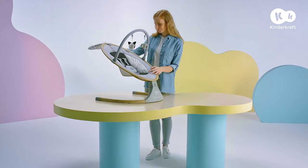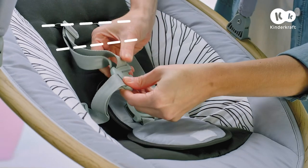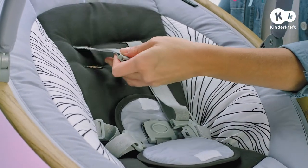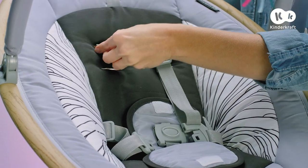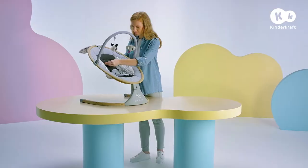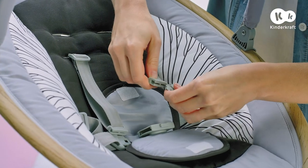The rocker features a safety harness that can be easily mounted at two different heights. All you need to do is clip it into the different position in the seat. Remove the safety harness, pull it through the openings in the seat on both sides, then clip them into the buckle.